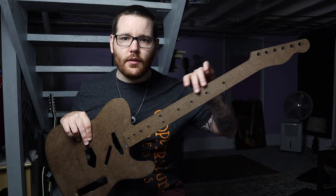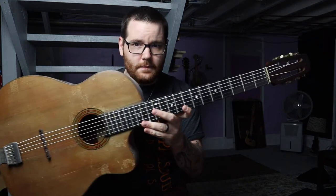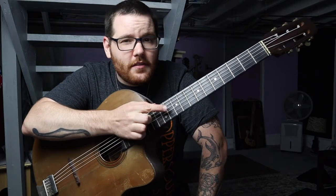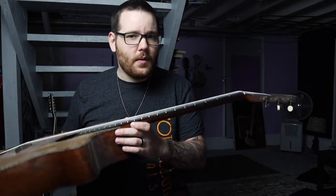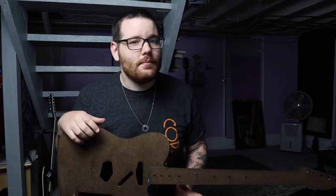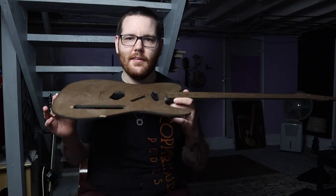Back in the day, guitars were made with solid wood necks — no truss rod, no support of any kind. This one is a 1930s or 40s Carbonelle. There is no truss rod, so I can't adjust this neck at all. This one happens to be okay, but it's not uncommon for them to be very warped. Whatever happens to a solid wood neck happens to it.